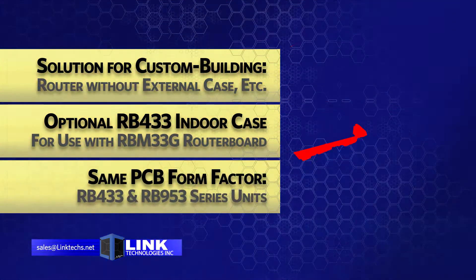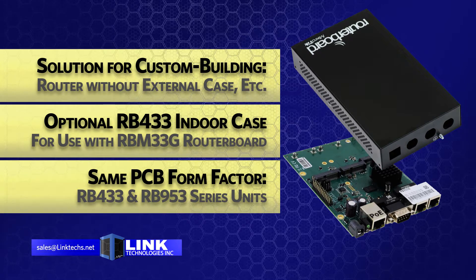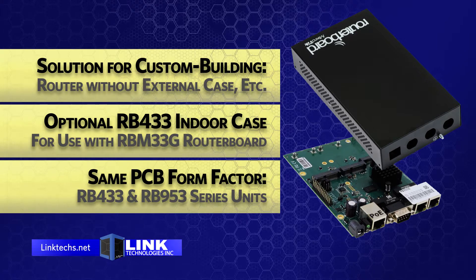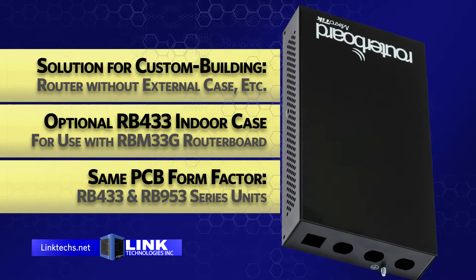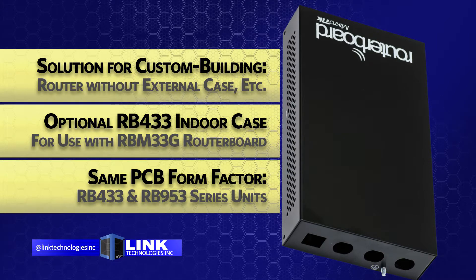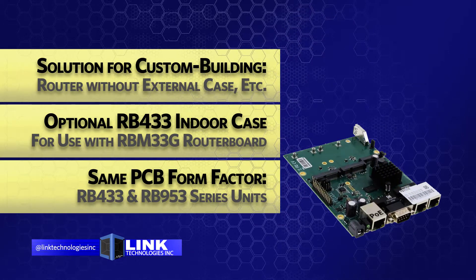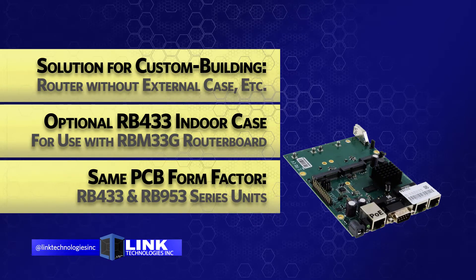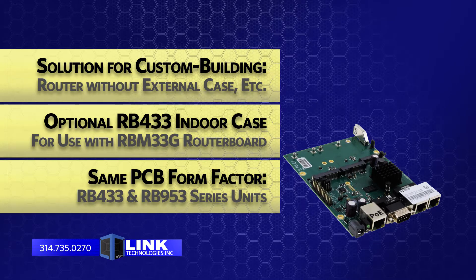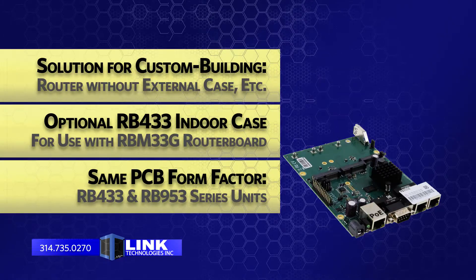This is a great solution for custom building your router setup where you either don't need an external case, are building your own custom case, or just need a replacement router board for use in an existing enclosure. We also offer an optional RB433 series indoor case for use with the RBM33G router board. This networking device uses the same PCB form factor and mounting holes as the RB433 and the RB953 series units at a highly competitive price.